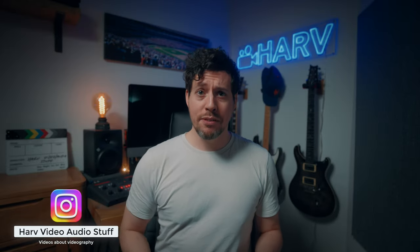What's up my friends, welcome back. You're watching Harv. You've just got yourself a Sony a7IV — congrats. I want to help you get the most out of it and help you set it up to be a brilliant video camera.